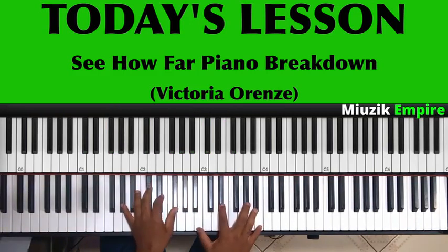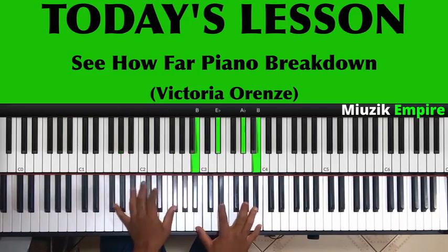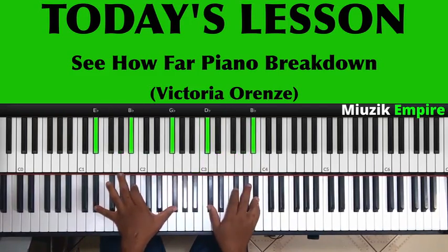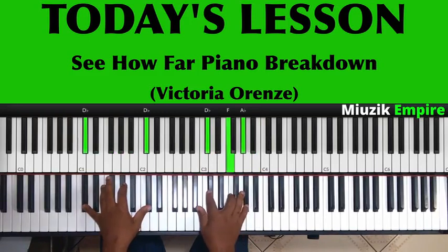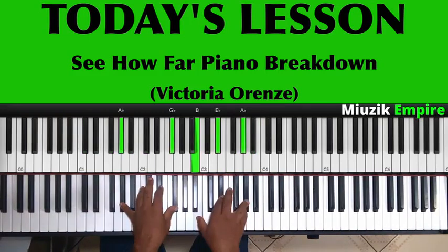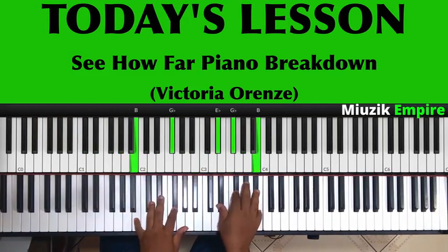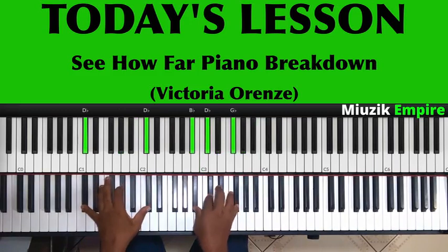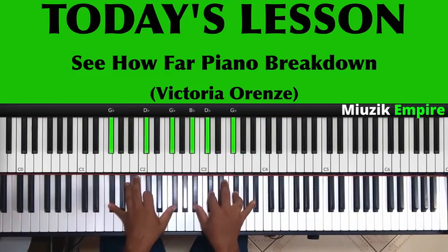Let's combine everything together: we go to the 1, then the same chord on the 6, then C sharp major, then 2, 3, 4 — and that's our beautiful chord, the E flat minor 9 chord.